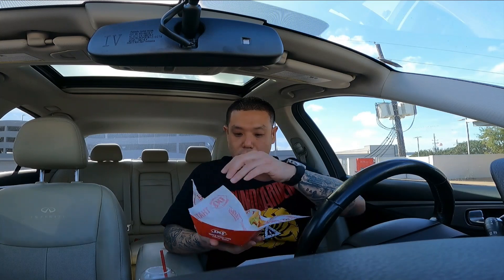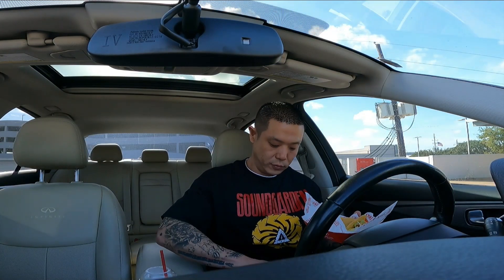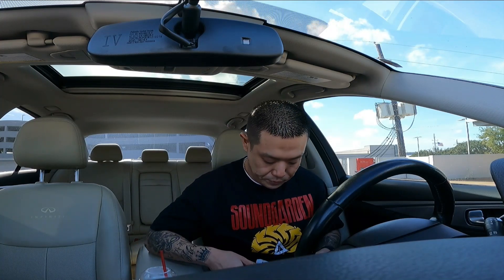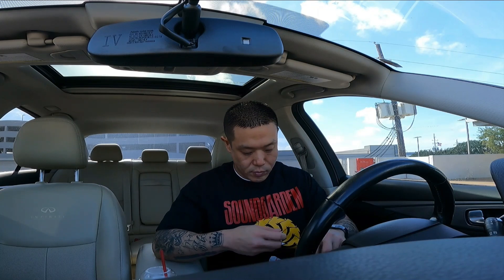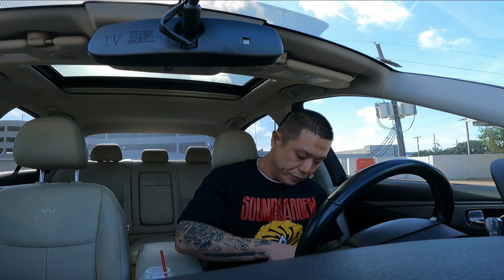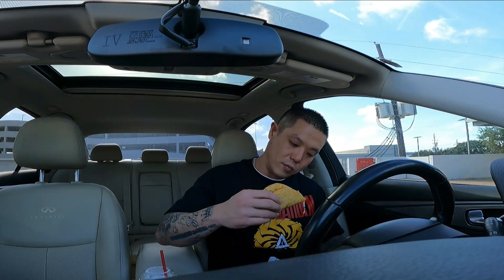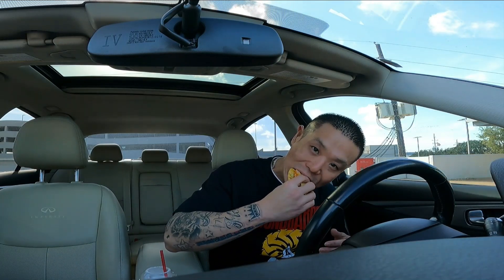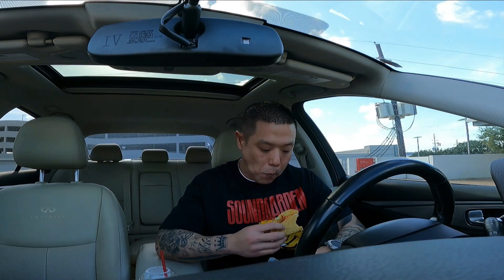Oh, look at this — that's the tacos at Dairy Queen. They sell them by threes, an order of three crunchy tacos. They gave me some taco sauces. It ain't too spicy but it's not bad. There we go, cheers. Toast tacos.